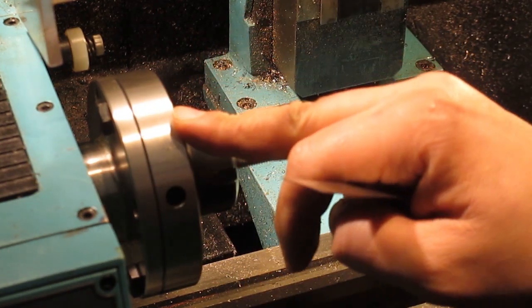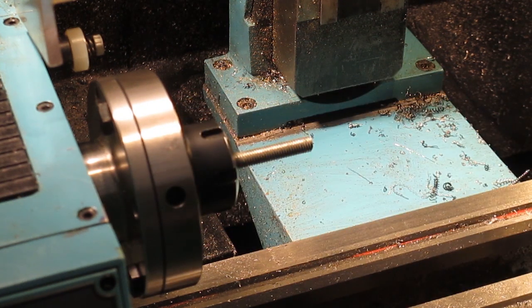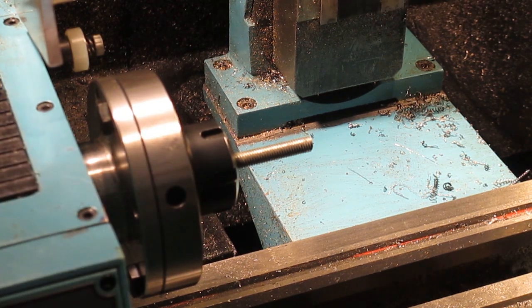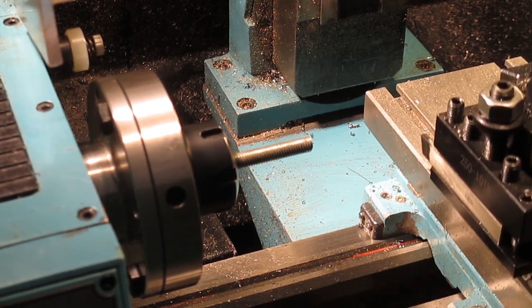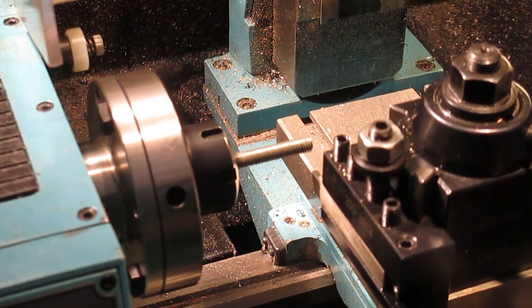We've got a measurement of 17 millimeters there but I think we'll call that 15. We've got 17 on the actual four jaw itself, so we'll part these off at 32 millimeters.